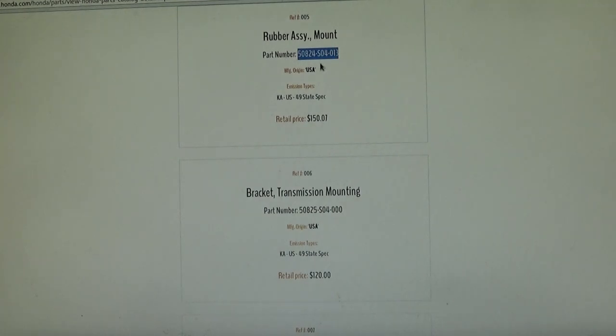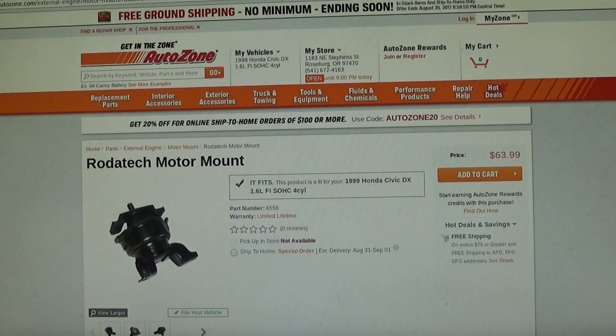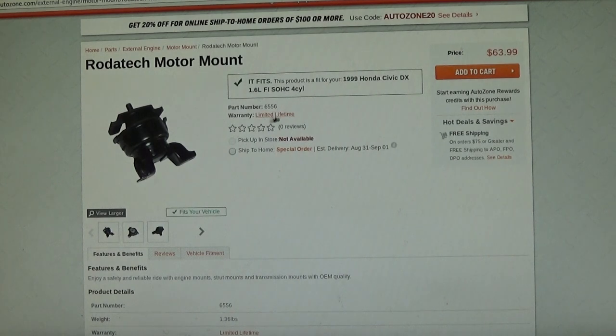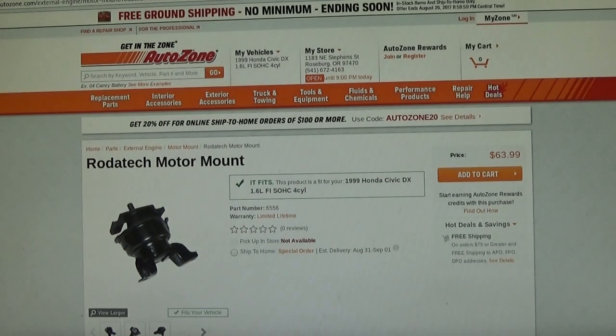So we went from finding the part at $150 OEM, to about $62 at your local major outlets like O'Reilly's and AutoZone, to $20 on Amazon. The key is getting the OEM part number first. One nice thing about AutoZone is they usually include a limited lifetime warranty — as long as you're the owner of the car, if it breaks in five years you can take it back and get a refund or a replacement motor mount.